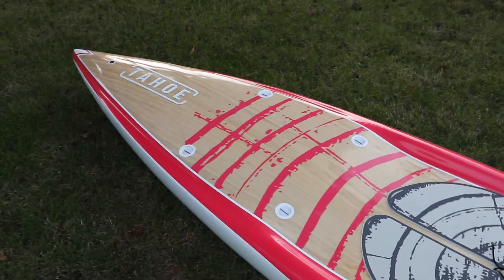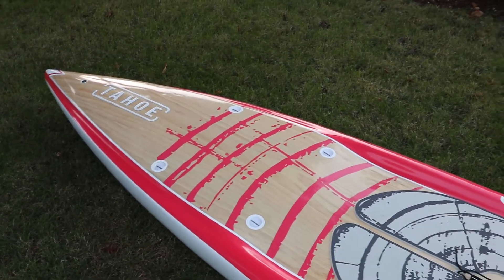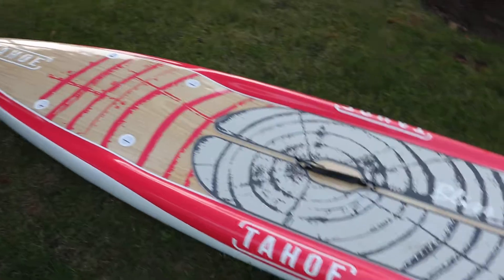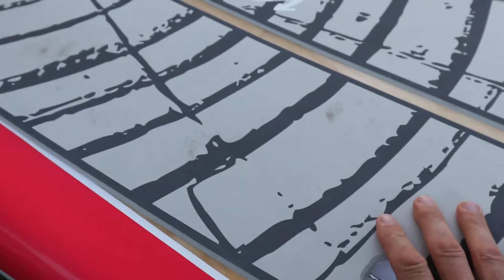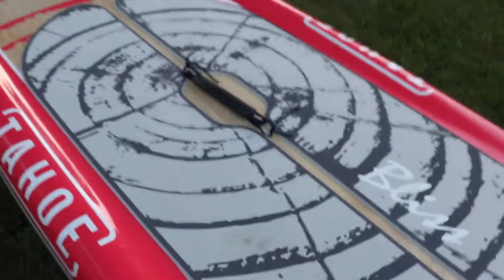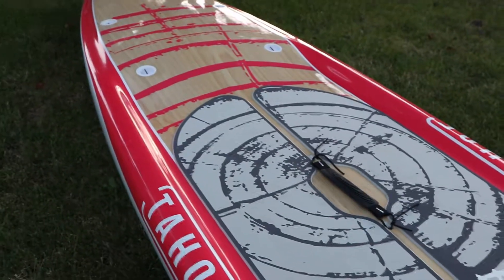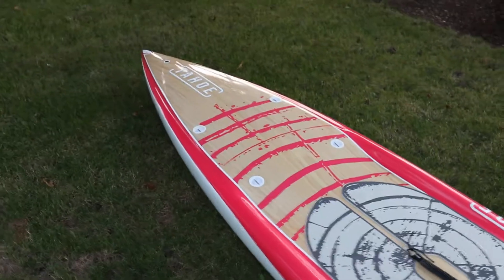Other than that, great board — she had fun. Can't wait to get photos of it out on the water. The traction pad is no different from the Zephyr's — it's nice, you get a good grip, it's comfortable on the feet, and cleans off well. I really like the design of this board — it's very appealing.